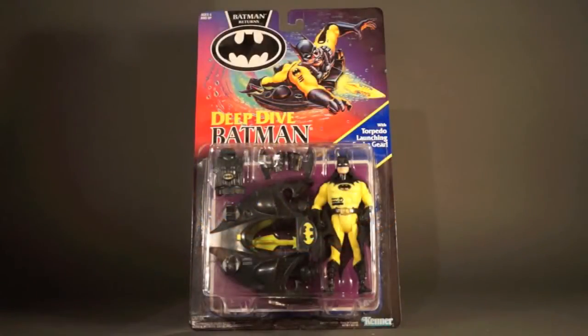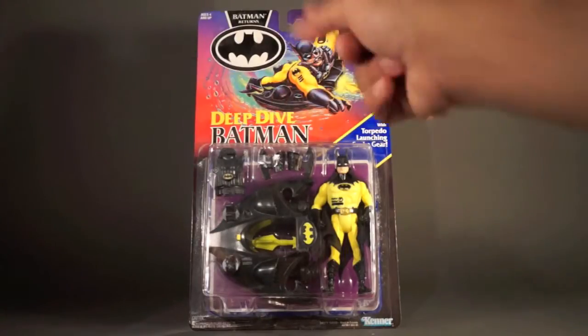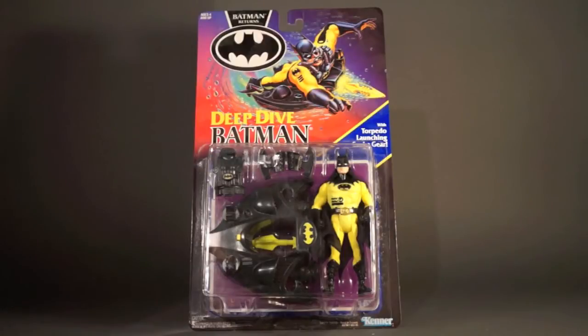Today's 1989Batman.com slash ActionFeatures.net merchandise spotlight toy talk review is on the Batman Returns Deep Dive Batman action figure from Kenner. Here we go with the carded figure from the front as usual. We've got this great artwork of Deep Dive Batman soaring through the waters.